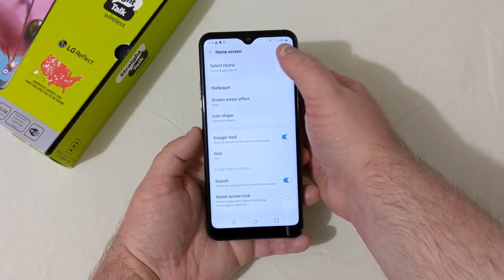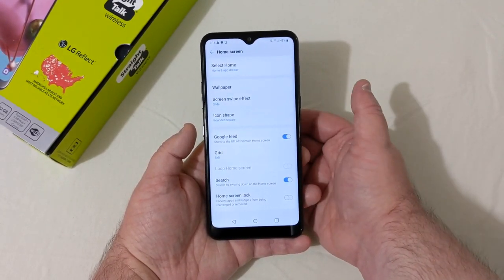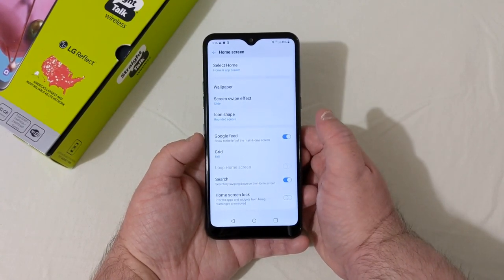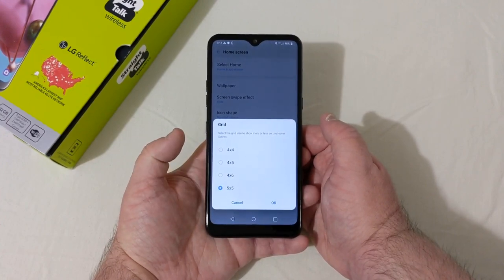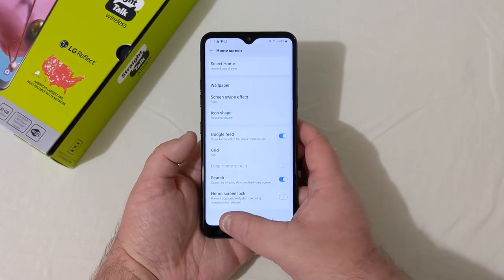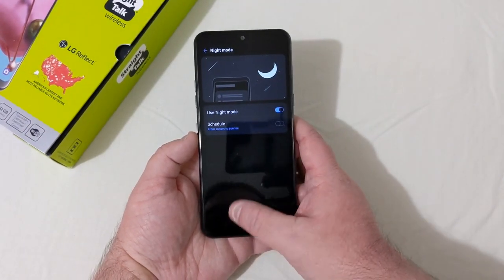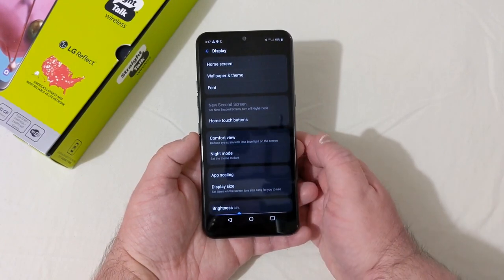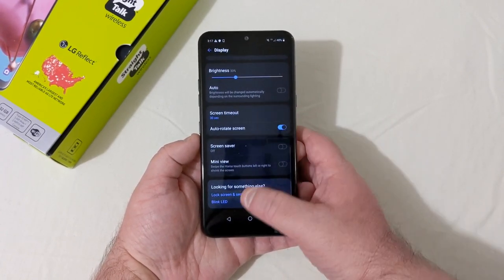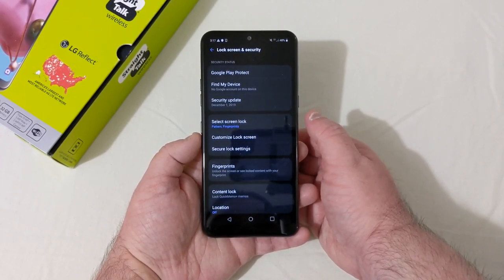In Display settings, for Home screen you can select Home and App Drawer or just Home Screen. There's wallpaper, screen swipe effect, icon shape, Google Feed toggle, and grid options from 4x4 up to 5x5. You can turn off the Google Feed if you prefer. The phone also has night mode, which is great to see. App scaling, display size, brightness, and screen timeout are all there too.